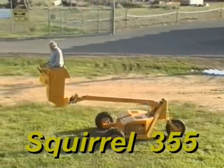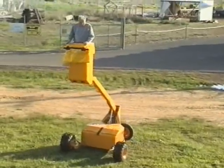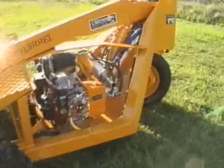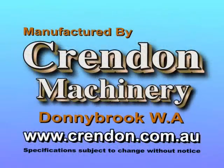The 355 Squirrel has a maximum cage floor height of 3.5 meters and is an ideal machine for orchard picking and pruning. Engine compartment bonnets are lockable and swing forward for easy servicing. A range of compressors are available. For more information, contact your local dealer, visit our website at www.crendon.com.au, or contact Crendon Machinery directly.